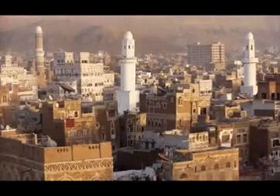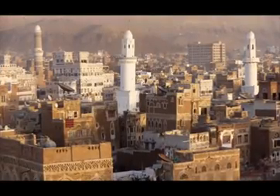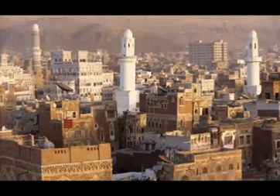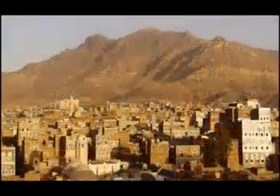One of these discoveries was made in the 1970s in the Great Mosque of Sana'a in Yemen, where a group of builders were fixing a ceiling and the ceiling collapsed. They found a variety of written materials, which they took to the authorities.